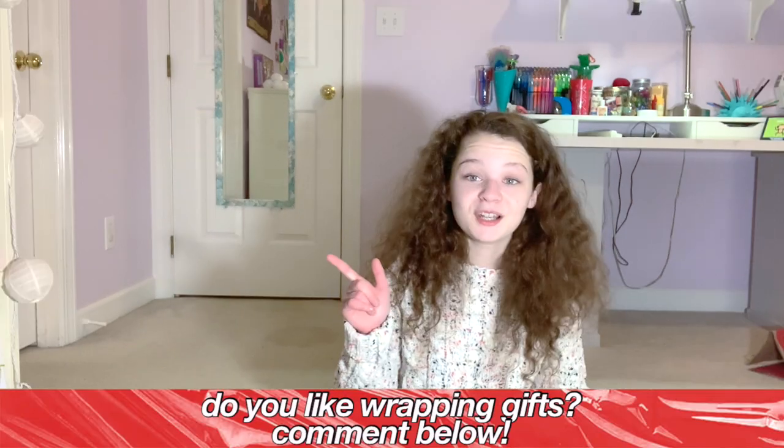I finished showing you guys what I'm giving for Christmas. Now I'm going to be wrapping some presents that are not for me and not from me. Basically every year my dad has me wrap his Christmas gifts for other people because he doesn't like wrapping and I love wrapping. Do you like wrapping gifts or no? I'm very interested actually.